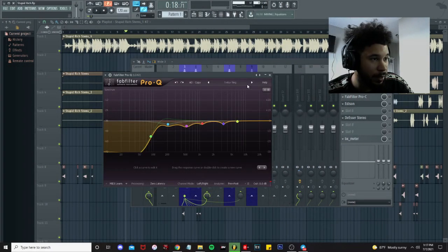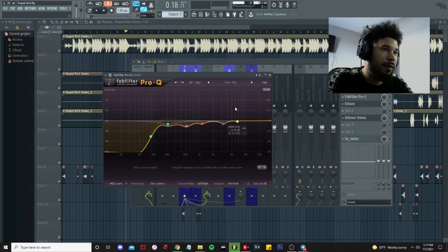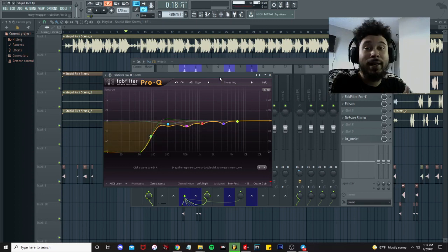Let's go ahead and open up FabFilter EQ. We're going to set something like this up really quick and I'll show and tell you guys why exactly I kind of did this.